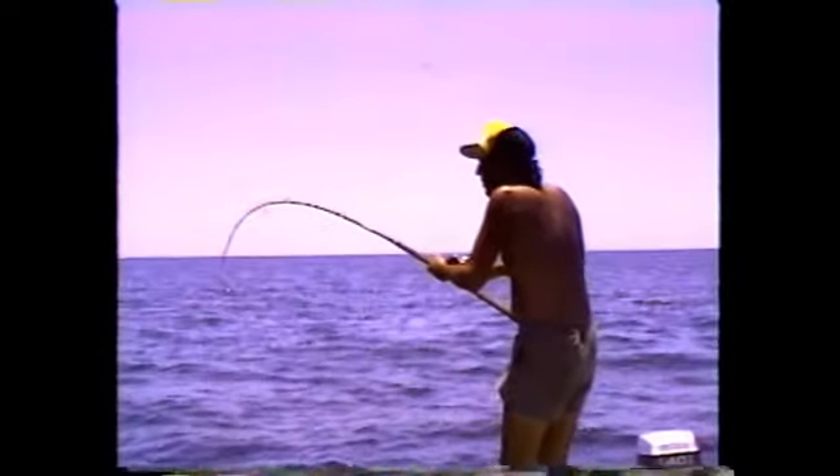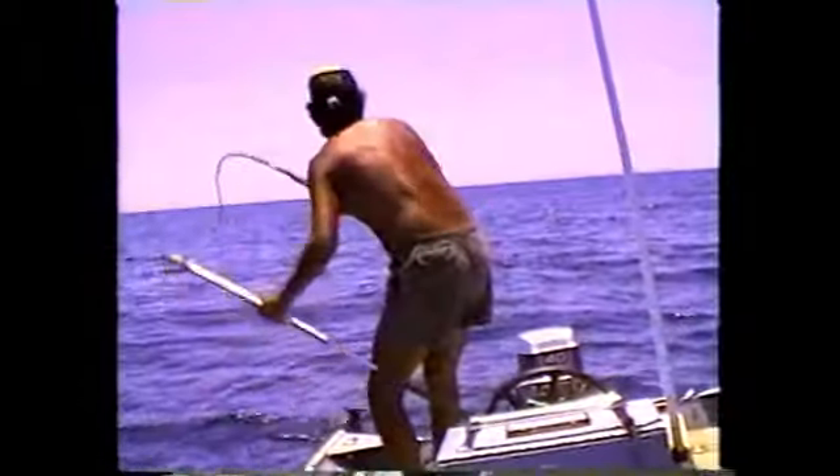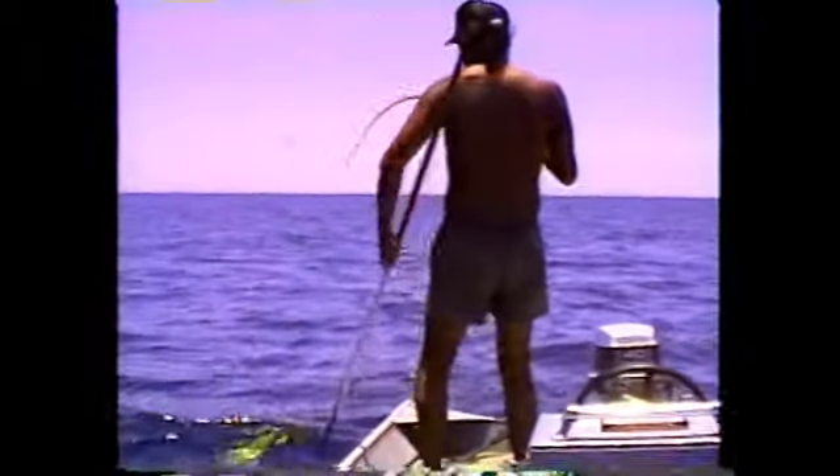Here's Bob Alvarez with a longer kind of bait stick, again with a lighter line, having an absolute ball. I don't know how many fish these guys have caught but I know they're having the time of their life on these fish. You can tell it must be blistery cold out there — Bob with his shirt off! Oh come on, it's a beautiful gorgeous day as it normally is down there in Loreto.